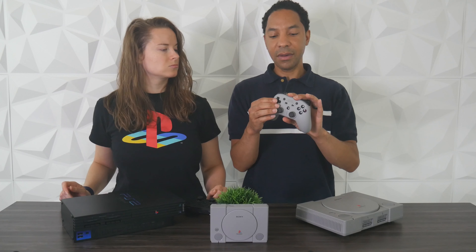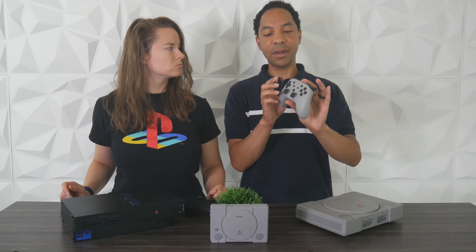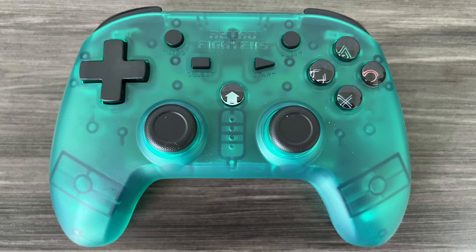I like the d-pad a lot. On PlayStation controllers like the DualShocks, I didn't like how the buttons weren't connected. I prefer one big connected plus shape. These are individual buttons, which is much better for fighting games.